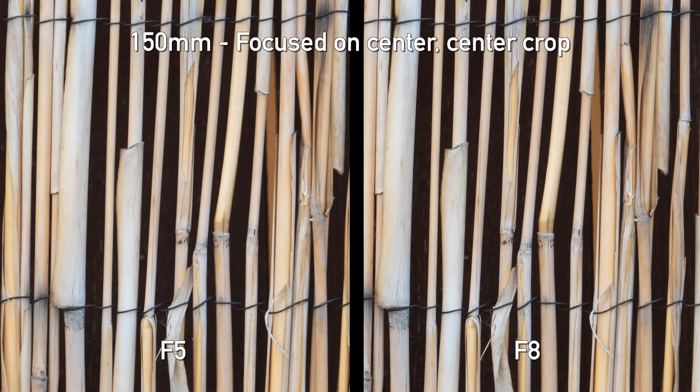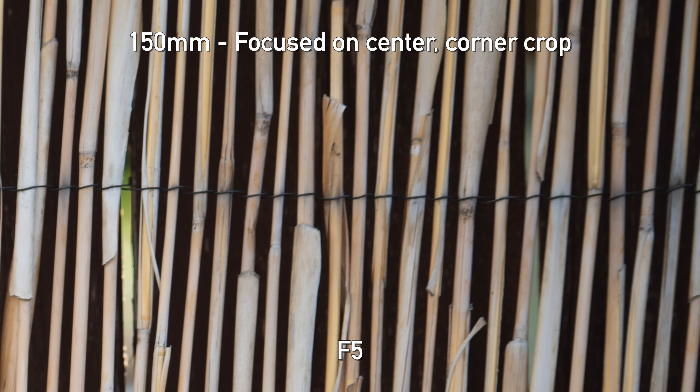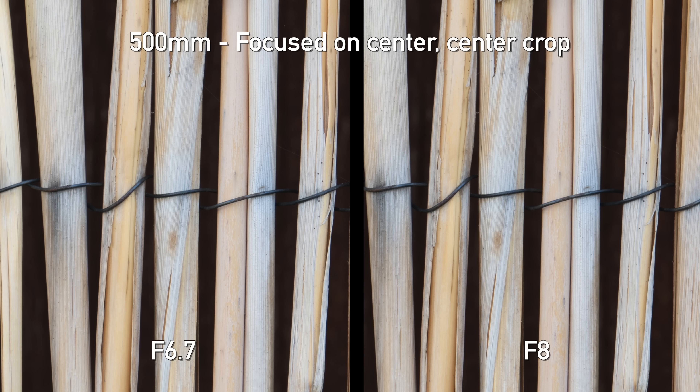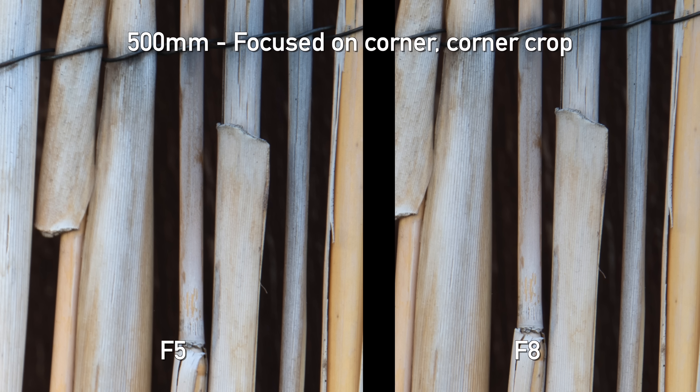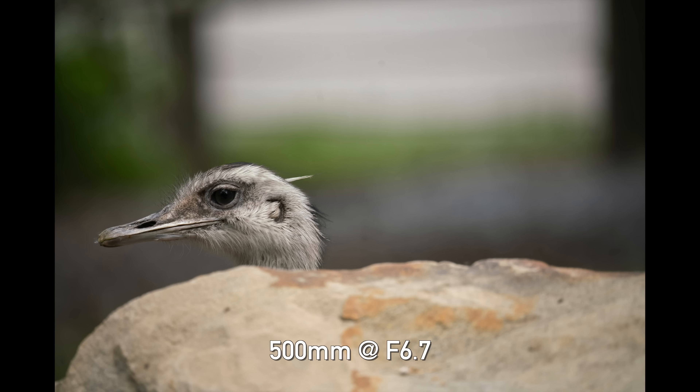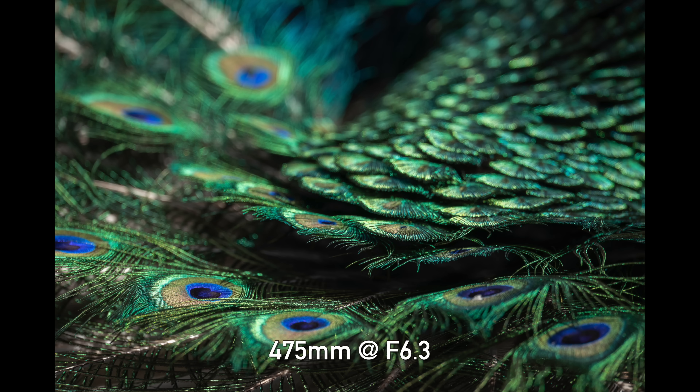Let's talk about sharpness on the Tamron 150-500. At 150 millimeters, focused in the center even wide open, it's very sharp, and stopping down to f/8 shows little improvement — it's already that good. The corners are pretty soft when focused in the center, but when focusing specifically in the corners, it improves quite a bit wide open and gets even better at f/8. At 500 millimeters the story is similar — I was incredibly impressed with center sharpness wide open on the a7R III sensor. Corners at 500mm wide open are somewhat soft, and stopping down helps a bit. The main takeaway: you can happily shoot this lens wide open and get very sharp results. On APS-C Sony bodies, those soft corners won't be much of an issue.